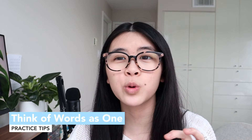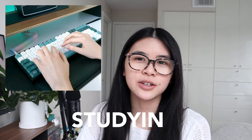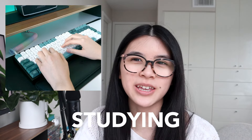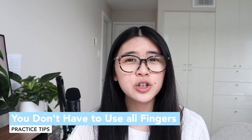My next practice tip is thinking of words as one. When you're typing, you usually think of a word like 'studying' as S-T-U-D-Y-I-N-G letter by letter. Instead, think of it as 'studying' — just jam it in as one unit. I watched a YouTube video about this when I was trying to improve back in the day, and the idea is to think of words as one instead of as multiple individual letters.